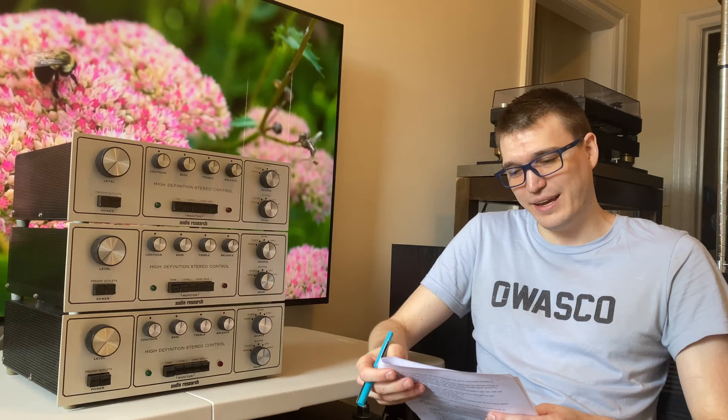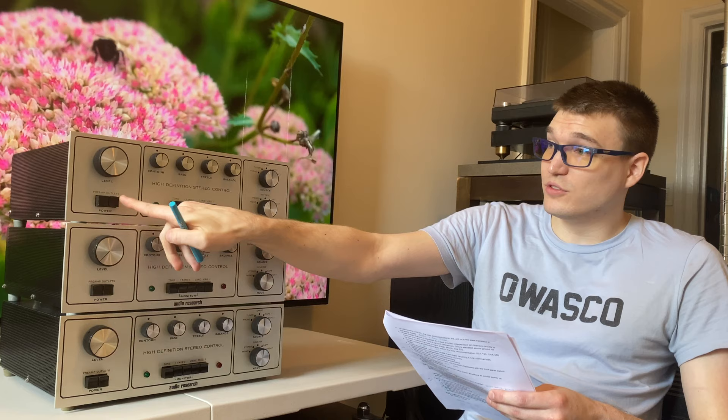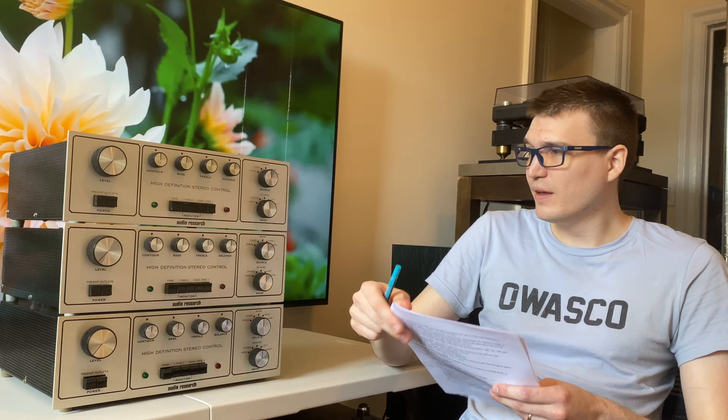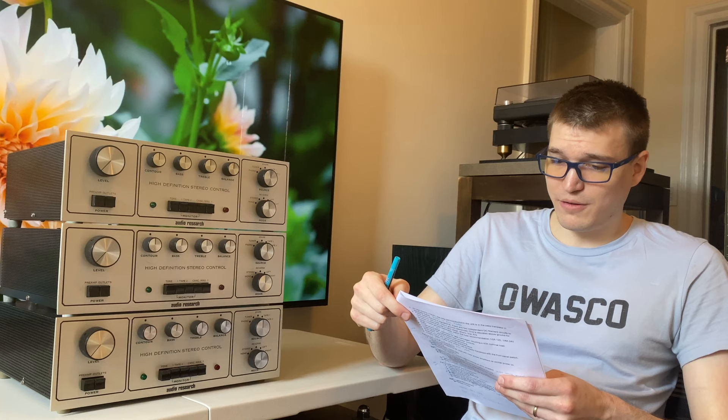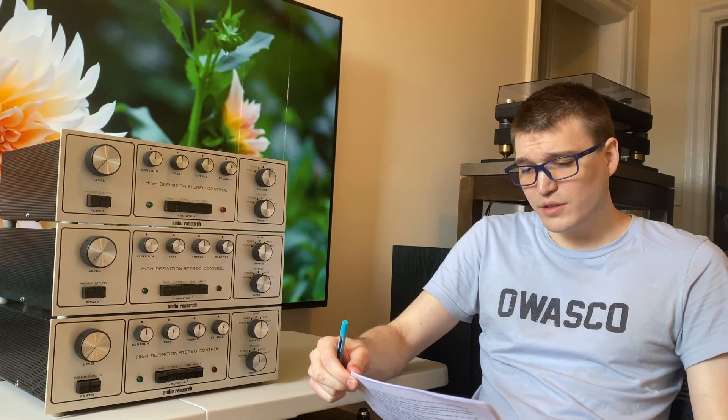The B upgrade also included a modified main tube PCB, new volume and balance controls, a new set of tubes, and a relay near the power transformer to trigger the outlets. They modified the circuitry so instead of a neon lamp, it works on a regular incandescent. They offered a three-year warranty with a 90-day warranty for tubes. Overall that was a pretty cool upgrade. I think the B is probably the rarest of the five versions because it would have been a lot of money back then to spring for that upgrade.